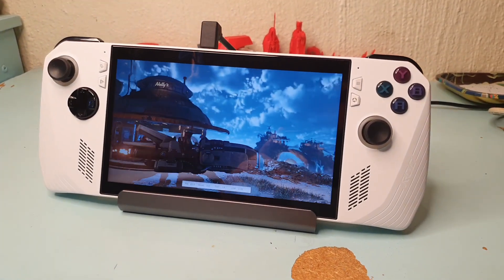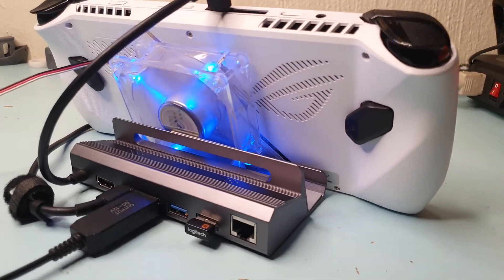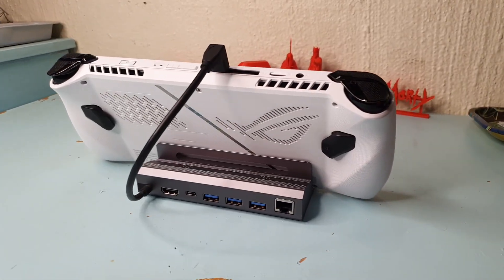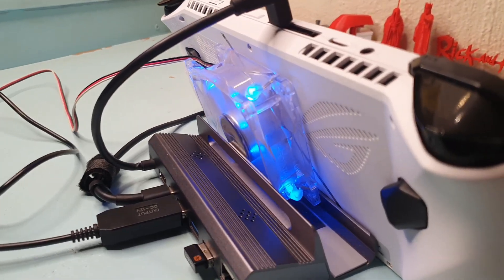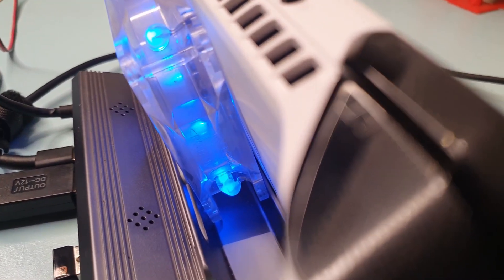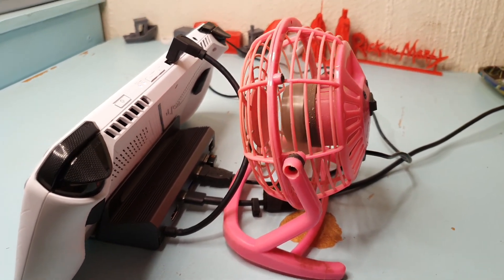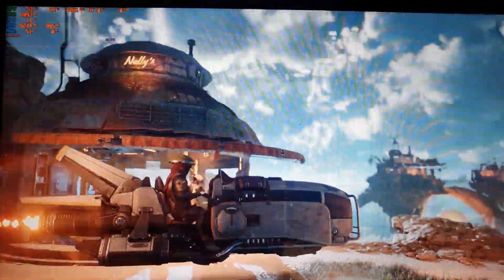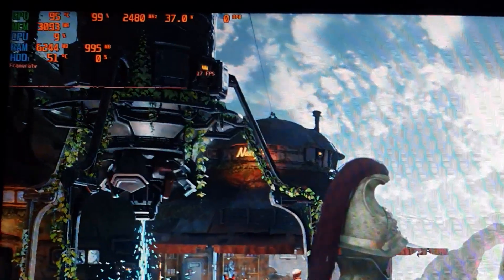Welcome friends, my name is Dev Empath and today we'll be investigating the difference adding a fan behind the ROG Ally Z1 Extreme makes. We'll be testing this using a dock so the ROG Ally stands up and we can position the fans easier. We'll be testing using two different fans: a normal PC case fan right against the ROG Ally and a USB fan further away. We'll be testing with a 3DMark benchmark Steel Nomad Light in a loop, with MSI Afterburner metrics in the top left of the screen to monitor temp and other metrics.